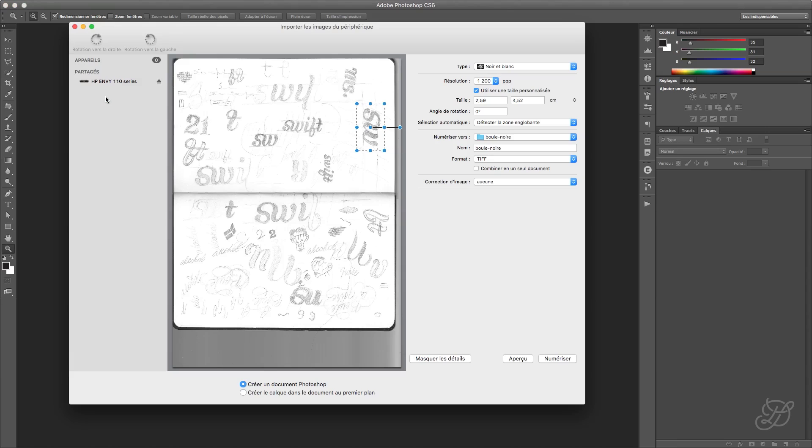So let's go with that. You have a little box here, and you can see that I already have a drawing here, but we're going to do it all over again so I can show you. You can see here I have my HP NV 110 series scanner. It's a very cheap scanner, like 100 euros, maybe less. Don't go with anything too fancy.